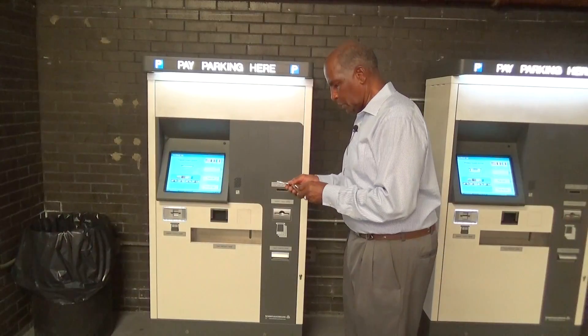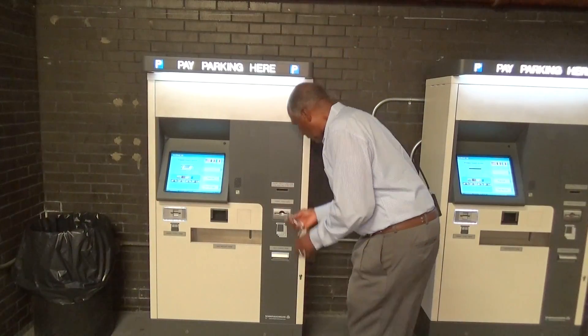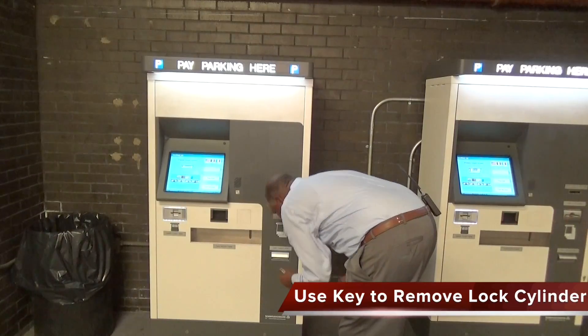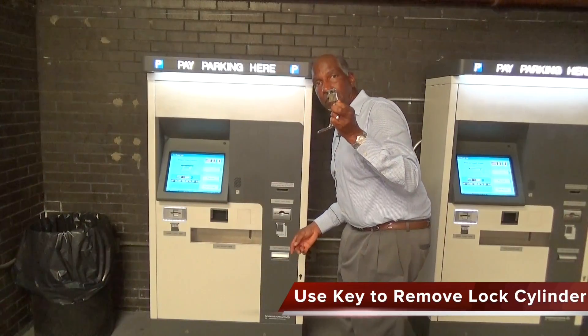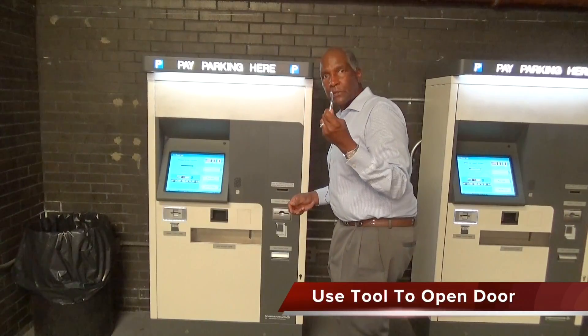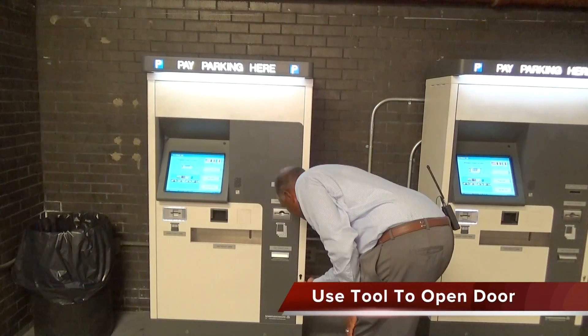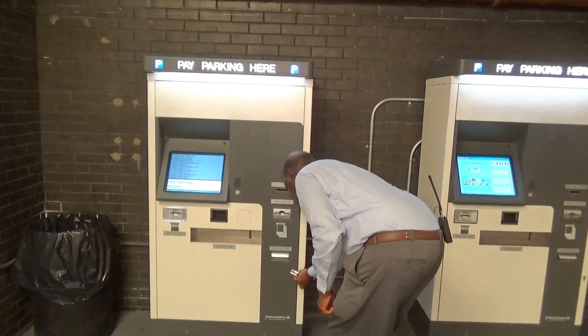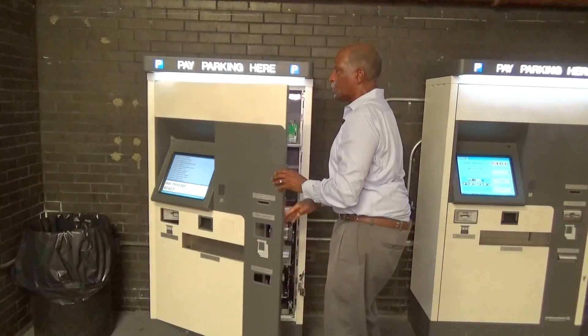First thing we need to do is to open the door — the entire key insert comes out. Take this other device, put it in the slot here, turn it to the right, and the door opens.